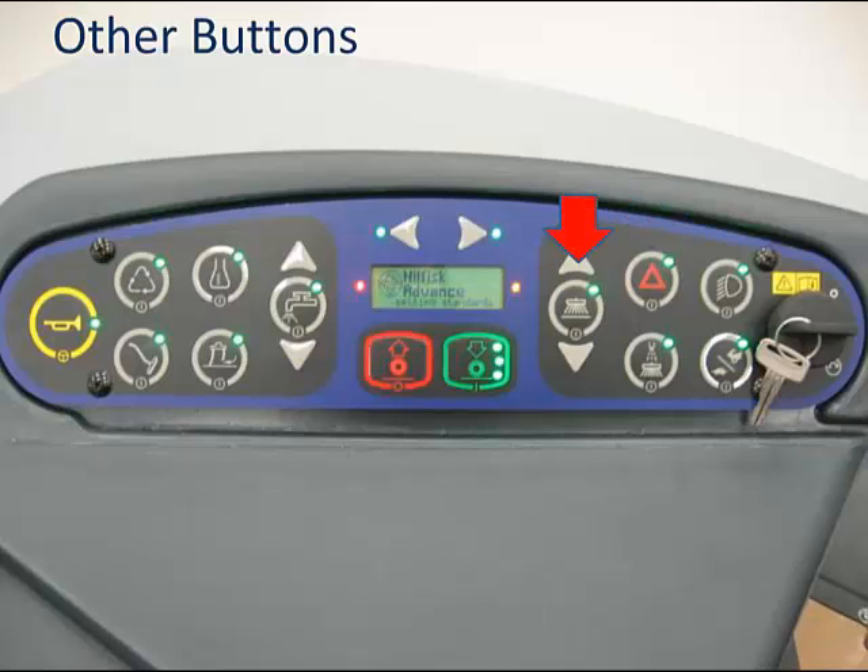The side system button's function is dependent on your machine type. If you have a Condor XL48, these buttons do nothing. If you have any of the other machines with side brooms, side scrub, or a combination, the round center button will disable any of these devices while scrubbing—recall they are automatically turned on when the green one-touch scrub button is pressed. The up and down arrows are for machines with side brooms, the Condor XL62 and 67, allowing you to adjust the height of the side broom on the fly from the operator's seat as the brooms wear.